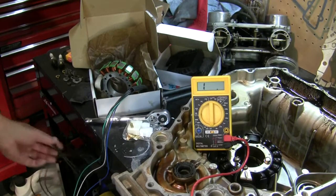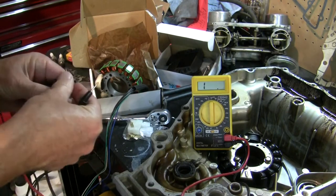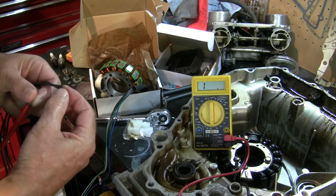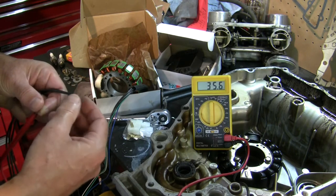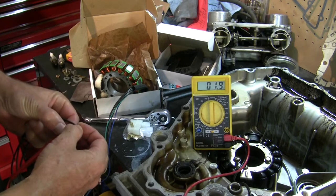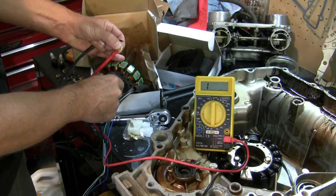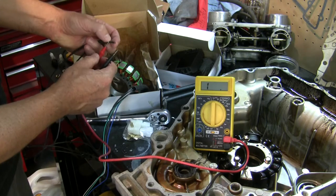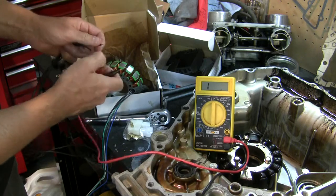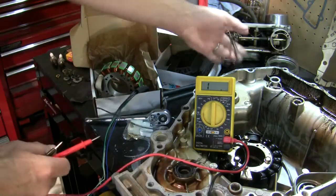Testing the new stator from RM Stator in the same way. Same continuity between phases — same continuity across all three. That's great. But when I go to ground, I get nothing on the new one, and that is as it should be. Excellent — no continuity on ground.